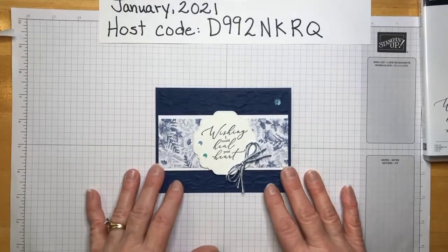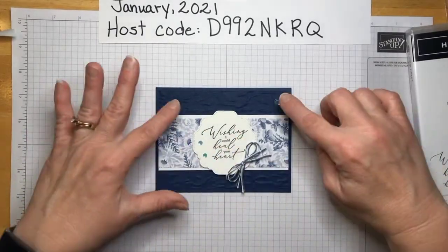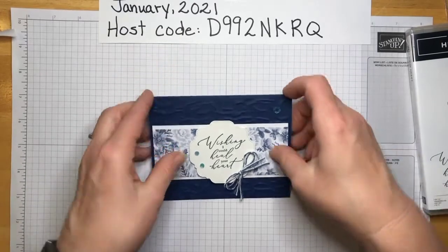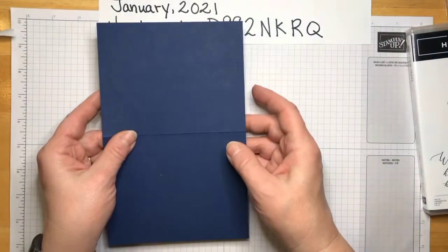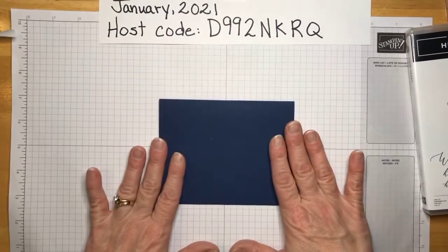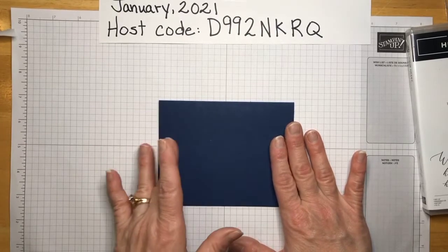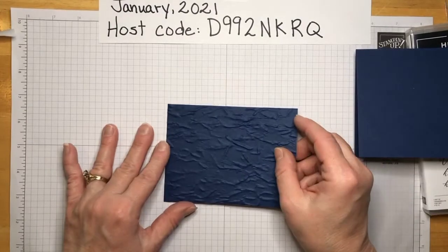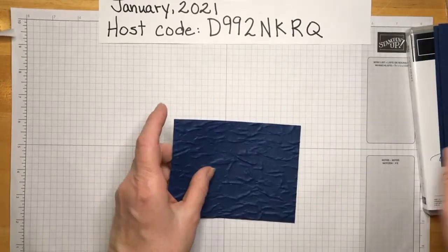Let's get started. I'm using Night of Navy. What I did — let me get the one we're going to make. We take a full-size 8½ by 11, cut it in half, fold it in half, and there we have our card base. All the measurements will be below. Then we're going to cut another piece of Night of Navy that will be 4 by 5¼ — just a little bit smaller.